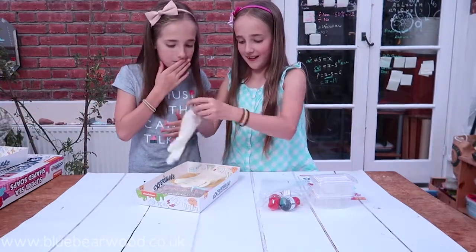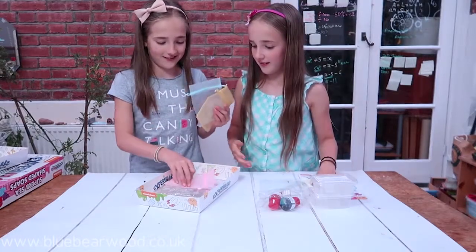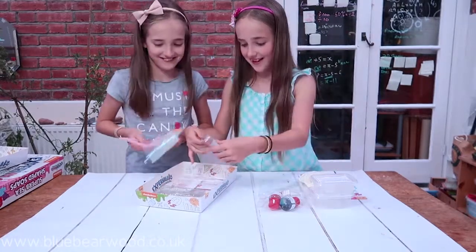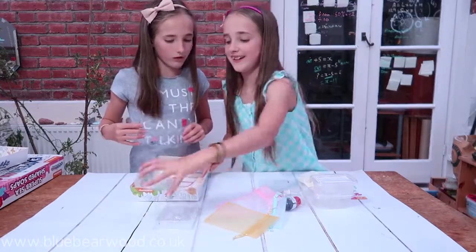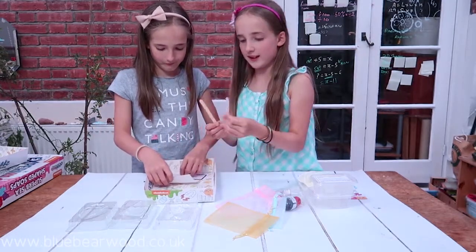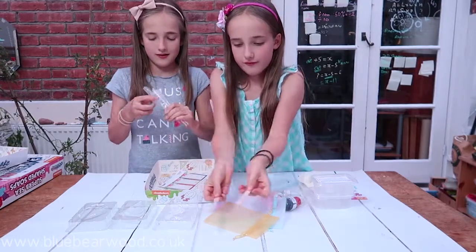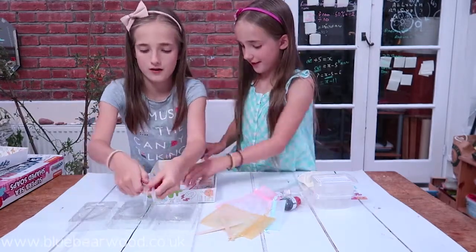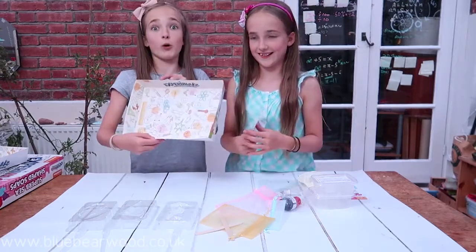So we've got some rubber gloves, little gift bags — oh, that's so cool! A seahorse mould and a fish mould, shell mould. And there's some lolly sticks and some pipettes — they've got three. And we've got some to-and-from stickers and another box.